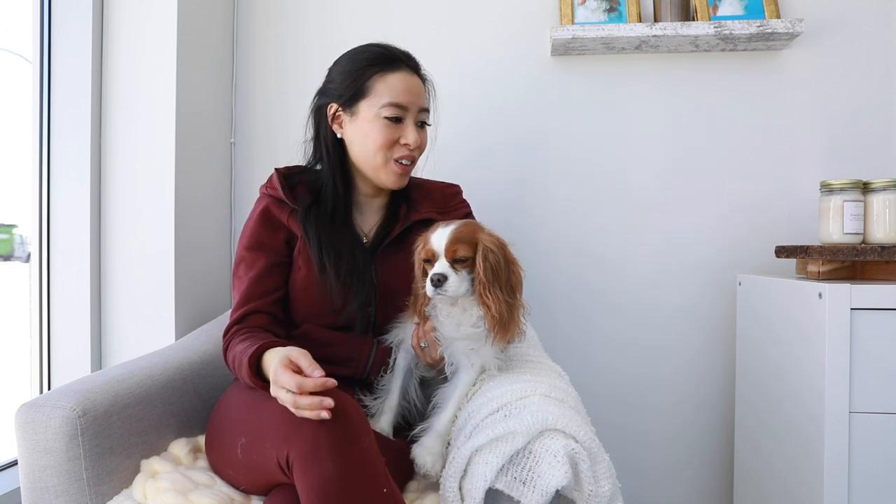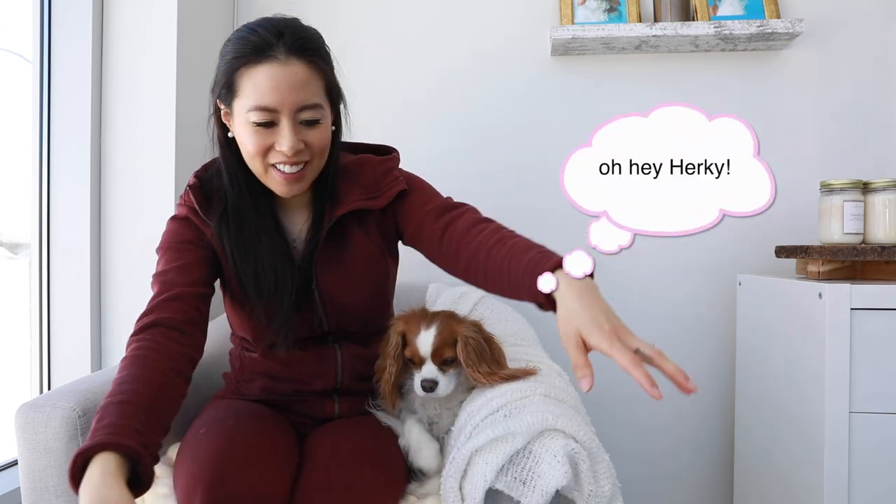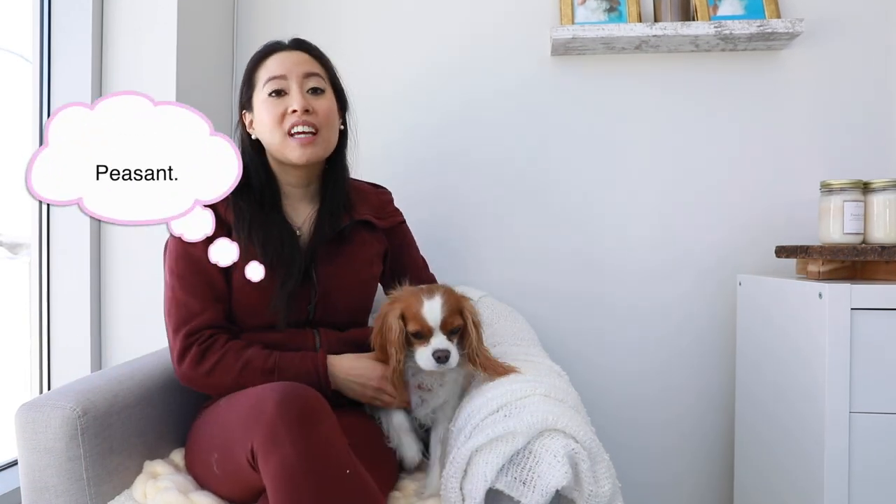Okay, so Herky has deserted me — she doesn't want to do the outro to this video with me. Oh, here she comes. She decided to be on the floor. See, that's what I mean — Herky is much more independent than Milton. If you haven't seen one of our previous videos, 'Eight Things Only a Cavalier Owner Knows,' feel free to watch it — I'm going to link it up here and down in the description box for you.